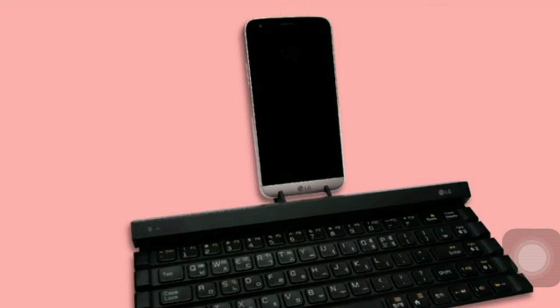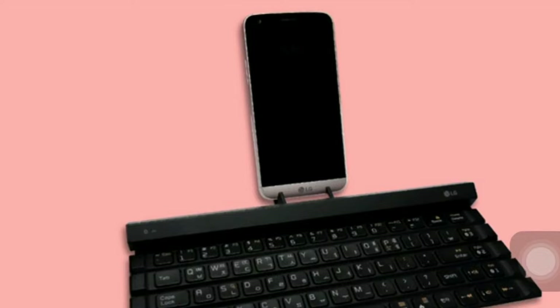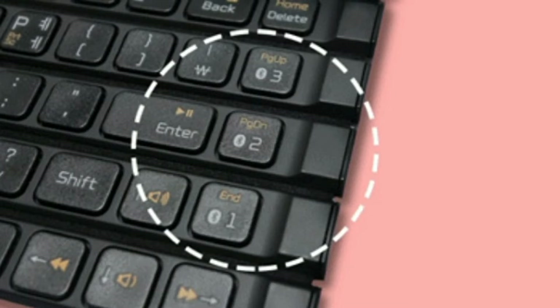Once you're done, the keyboard can be rolled right back up. Improving on its predecessor, the Roly Keyboard 2 now includes 5 rows of keys rather than 4.